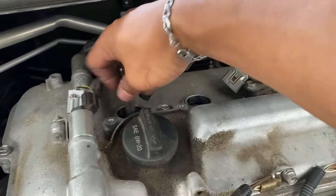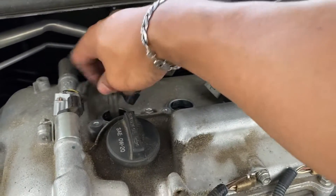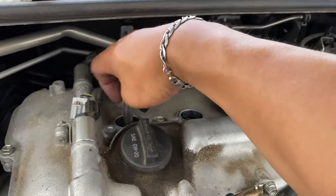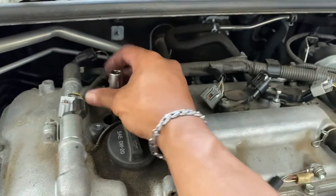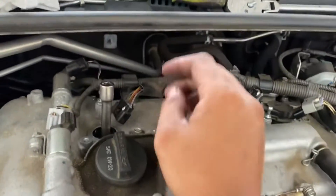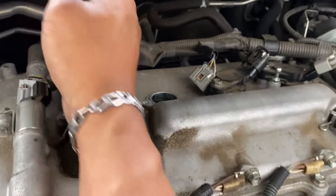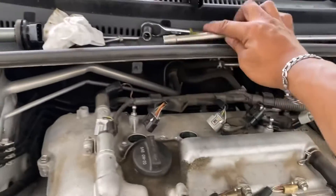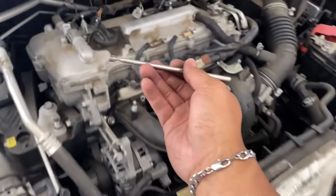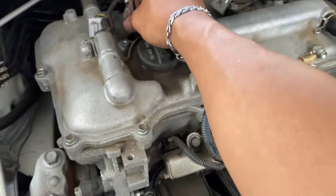We're gonna twist it all the way out. I don't have my magnetic spark plug socket, so I gotta pull out the socket and use a magnet to pull out the old spark plug.